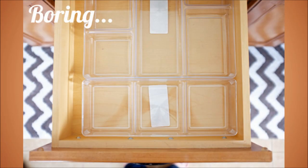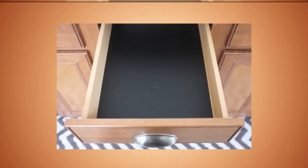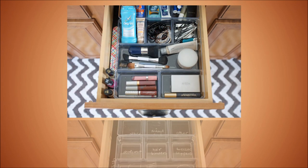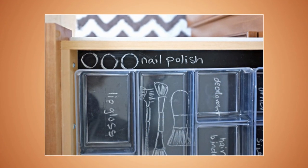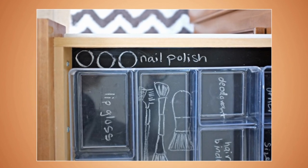4. Chalkboard Your Drawers — and no, we don't mean your pants. Add some chalkboard paint to the bottom of your makeup drawer or a craft drawer in order to outline where things go. Then add some clear dividers so you can see the labels. This will not only be a cool addition to your vanity or bathroom drawers, but it will also help you keep organized. Not to mention it will keep the junk from building up if you use the labels.